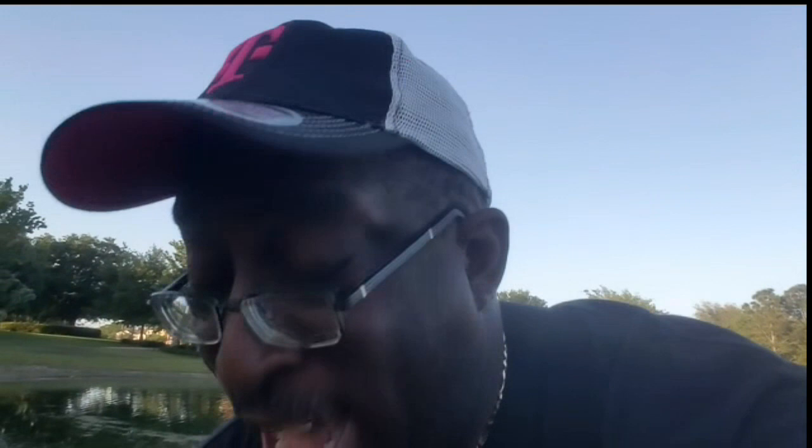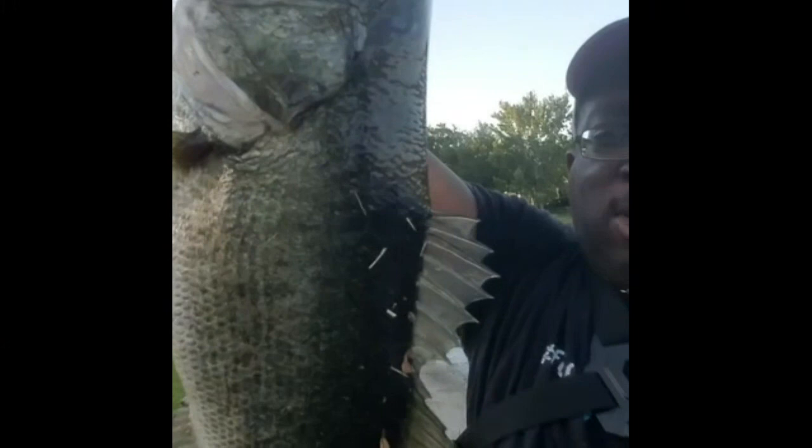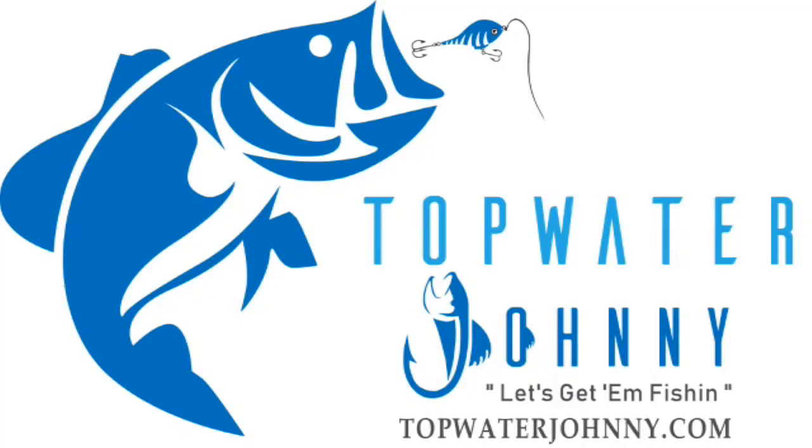Whoa, there we go! Yeah! Holy cow, folks. Topwater Johnny here, man. This is what we came here for. Look at that. Get back here. Look at that right here — that's the kind of beast that we came here for. There we go! And that one hooked.